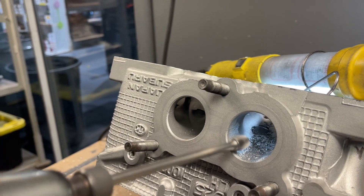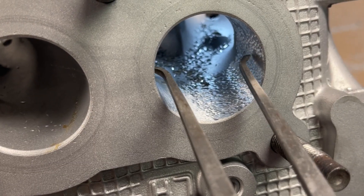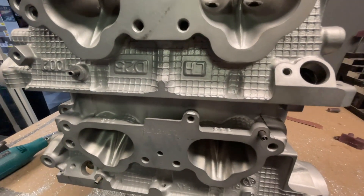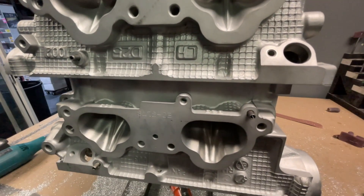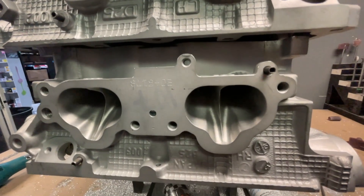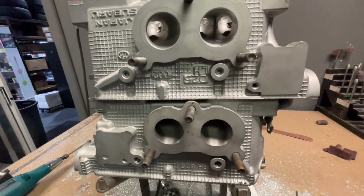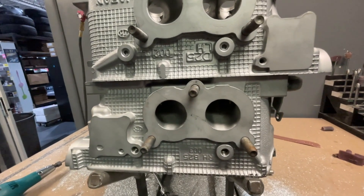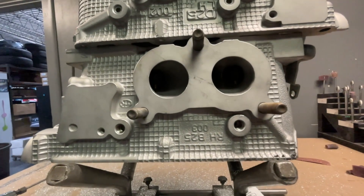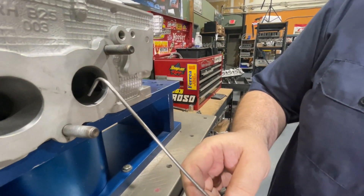At Head Games, we do not believe bigger is better. We start by grinding the port and then we measure the size of the port for the correct cross-sectional area. Here's a comparison of the intake ports — OEM versus the Head Games port. You will notice that it's been ported, but it hasn't been made as big as you can make it. Same with the exhaust ports. So don't get lost in thinking that bigger is better just because the gasket shows it's possible. The Subaru port entrances are actually very close to optimal size right out of the box. When you're considering airspeed and flow, shape is much more important than size.